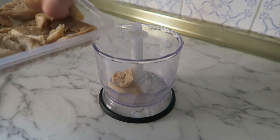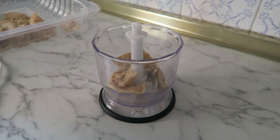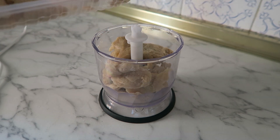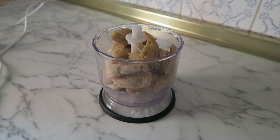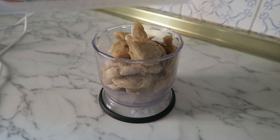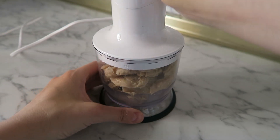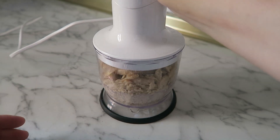Y voy también a procesar el pollo vegano. Como veis, voy a utilizar para esta receta dos tipos de carne picada vegana: una carne picada que ya viene como tal, y unos trocitos de pollo que se parecen a la ébora. Entonces lo voy a picar porque vienen trozos grandes y no creo que vaya a quedar tan rico así.